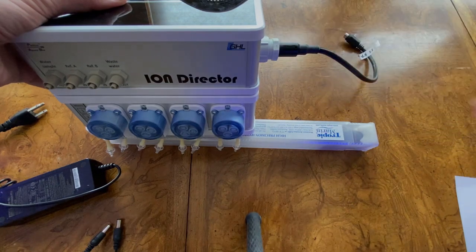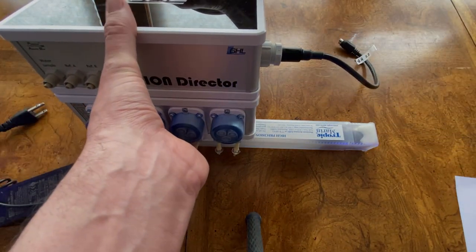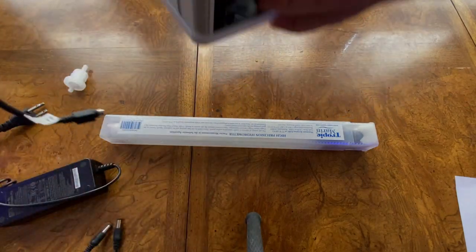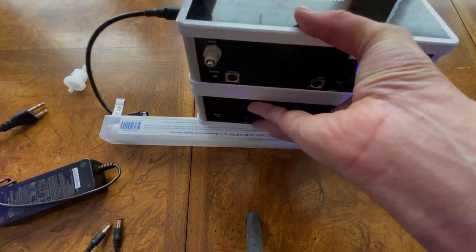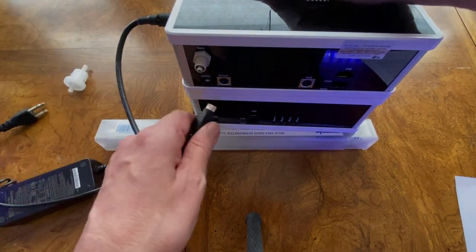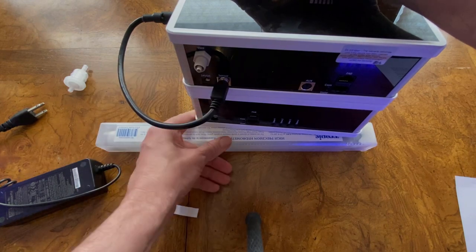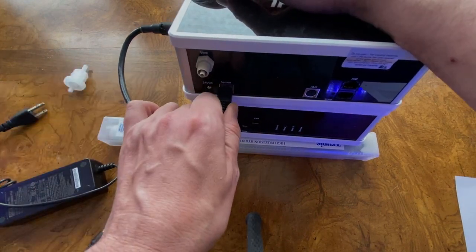The next thing you need to do is connect the DIN connector. Turn the unit around to the back, take the DIN connector, and plug it into the sensor port of the Ion Director. Now your probe is installed.